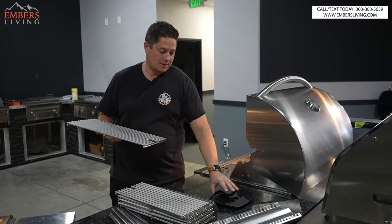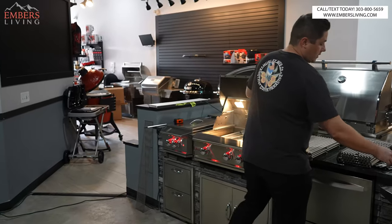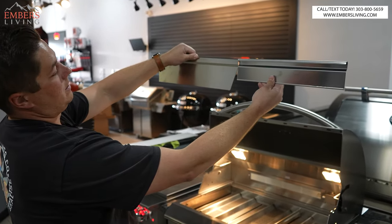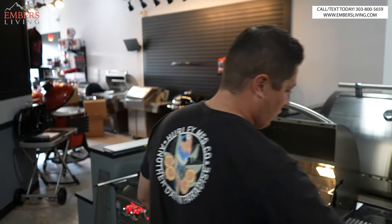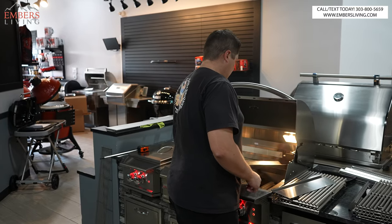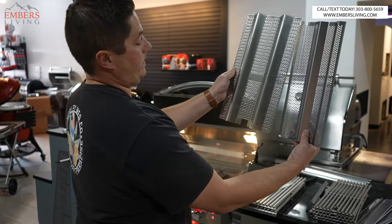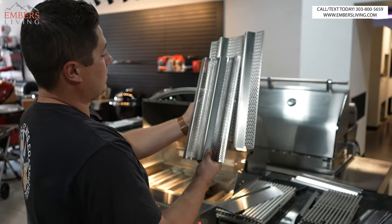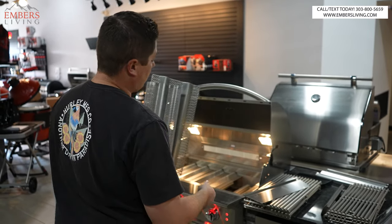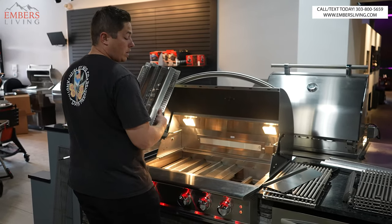Let's set the cooking grates out so we can show some differences. Here are the dividers — big difference. This grill has a lot more raw materials, which makes it more expensive. Also, this grill is deeper front-to-back too — see that depth difference? We gain about an inch to an inch and a half on the depth of the grill, so we're getting more cooking space for our money.